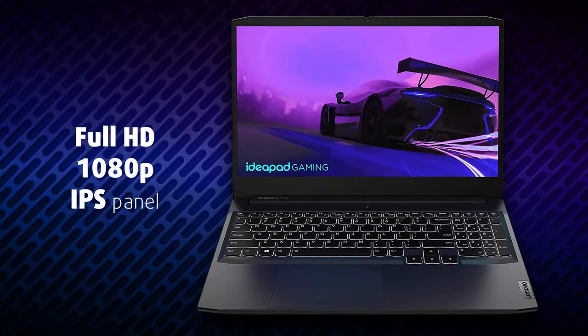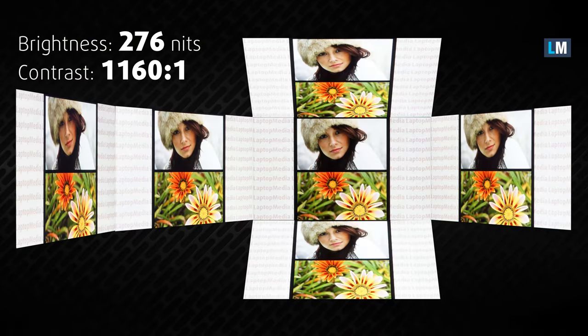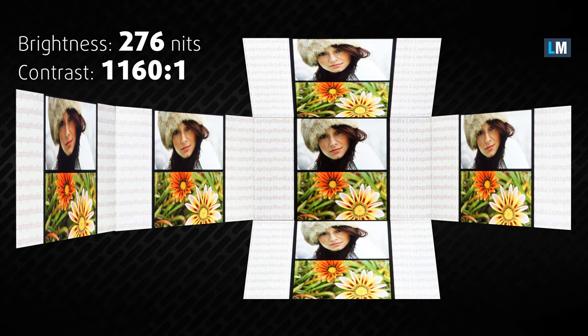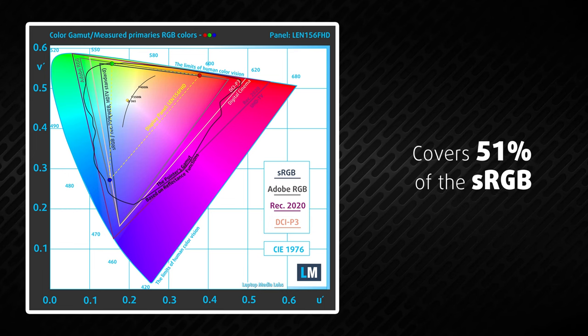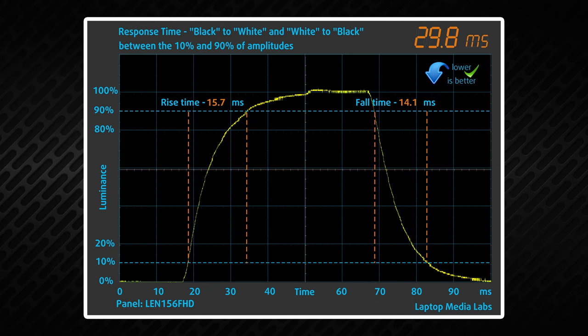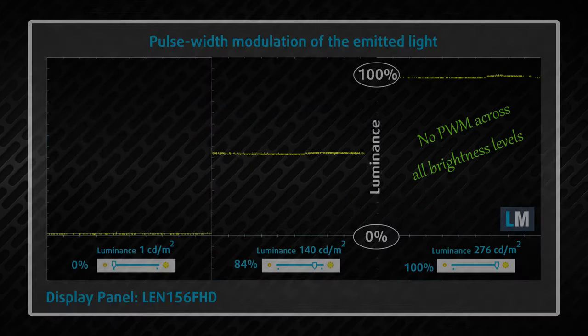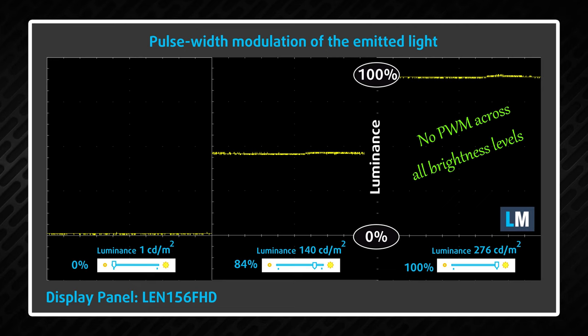Our unit is equipped with a full HD IPS panel with excellent viewing angles and a good contrast ratio of 1160:1. Sadly, the display has only 51% sRGB coverage. The response times are also really slow, with a recorded time of 30ms. Fortunately, the Lenovo IdeaPad Gaming 3i does not use PWM, which ensures comfort during long work periods.